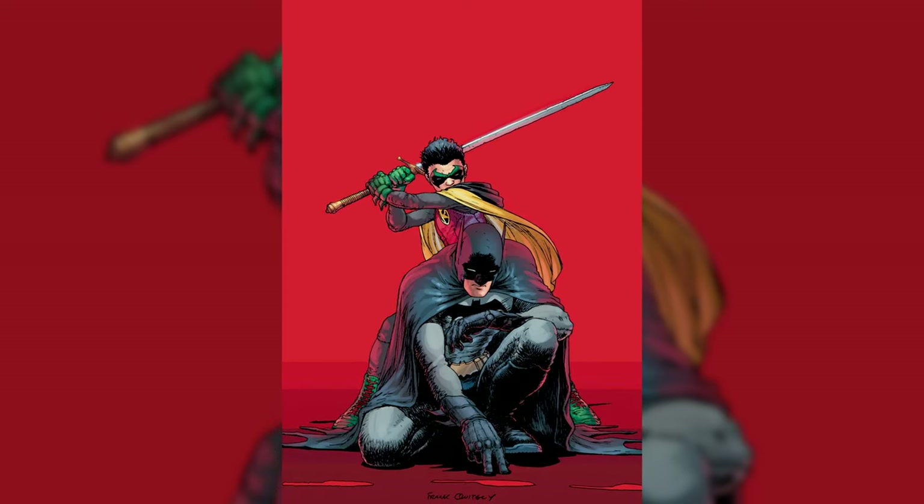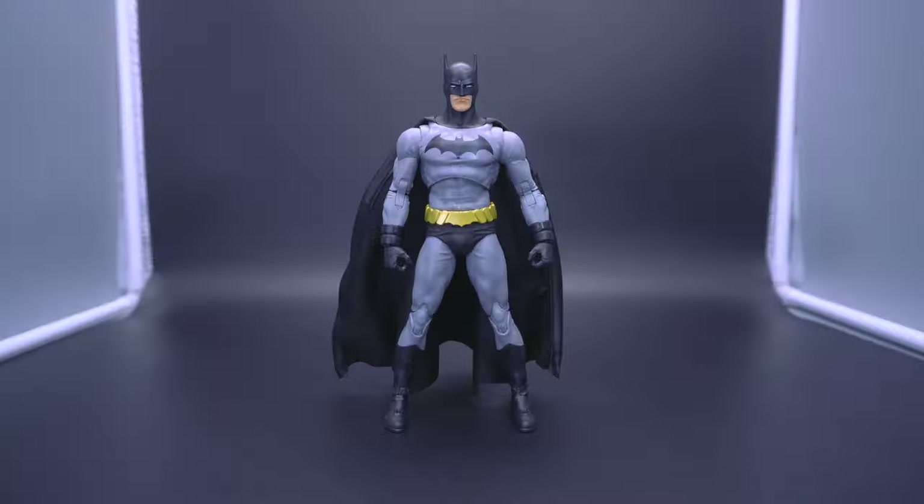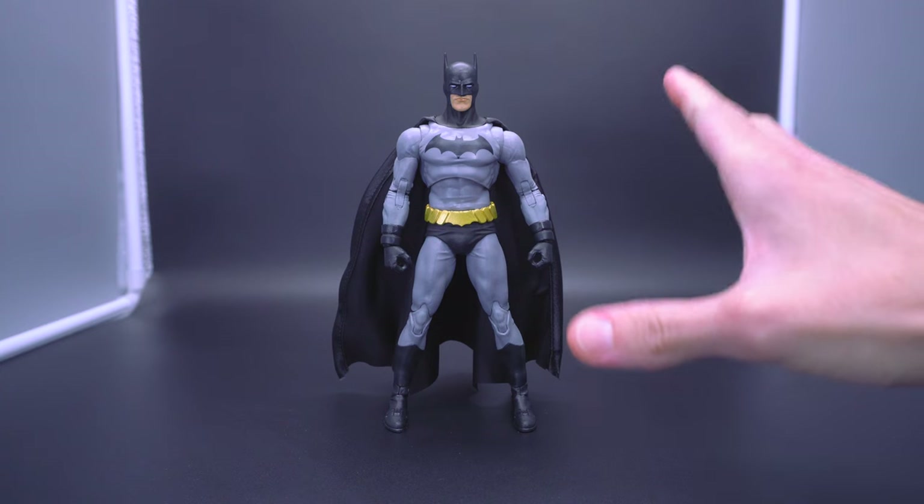I'm not really sold on that design, but at the same time I feel like it does a faithful interpretation of conveying the message that, yeah, this is not Bruce Wayne. He's supposed to be a little lankier, a little bit awkward and unique in that sense. So my preference as far as design choices is left a little bit to be desired when it comes to the Dick Grayson portrayal of Batman.